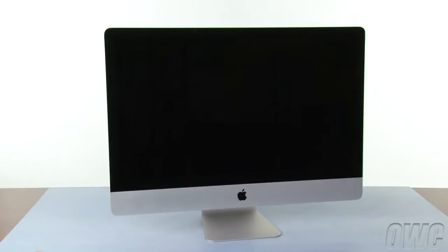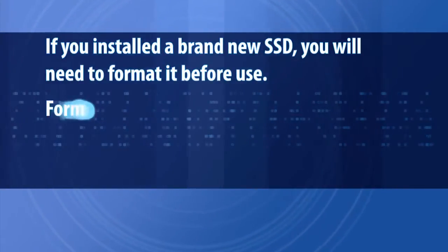You may now hook your iMac back up, plug it in, and turn it on.